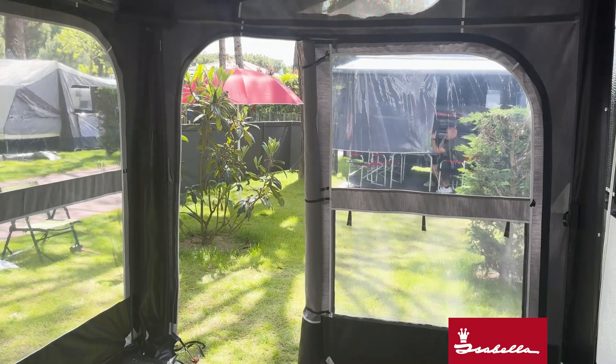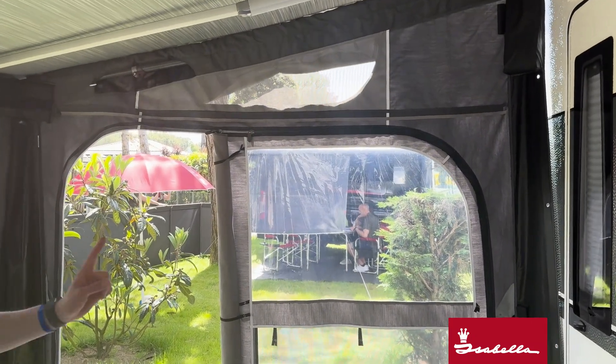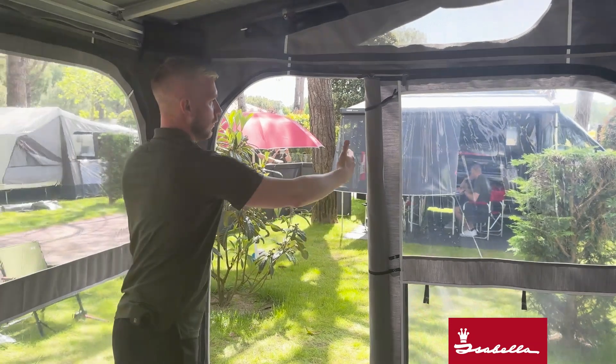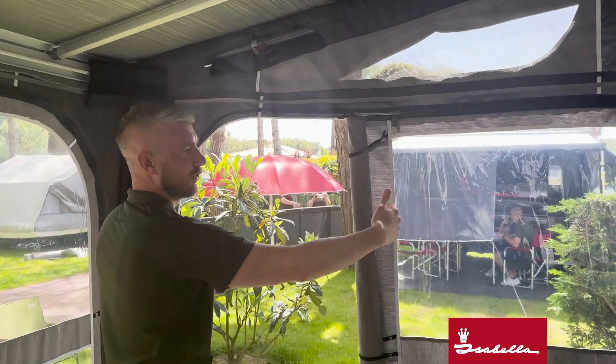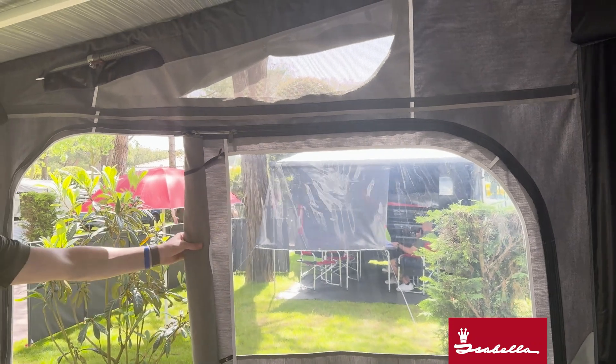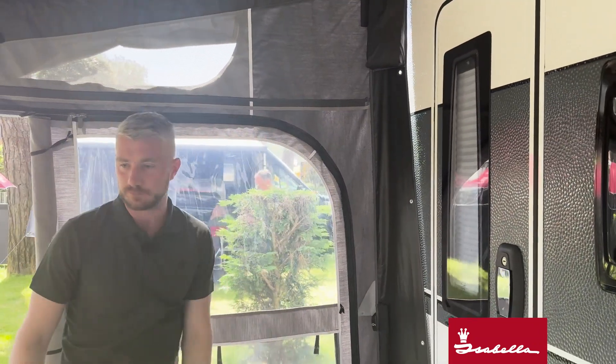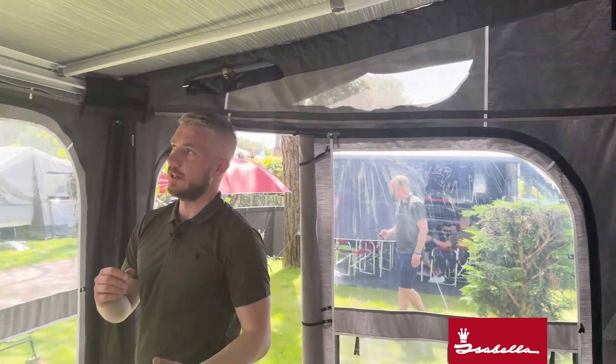If you've set up the Buddy and it's a really nice day, you can remove all the panels. You can also interchange your two side panels — as we've got it here, the door is at the front. If you wanted your door towards the back of the caravan, you can take this panel out, swap it over with the other side, and that will give you your door at the back.